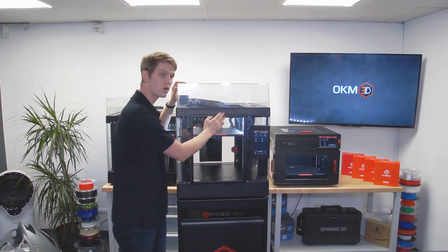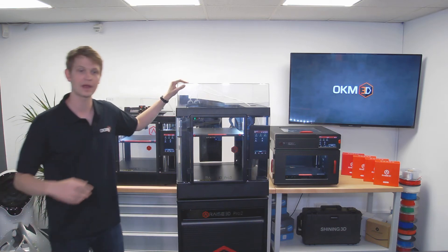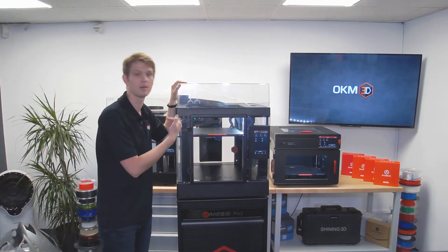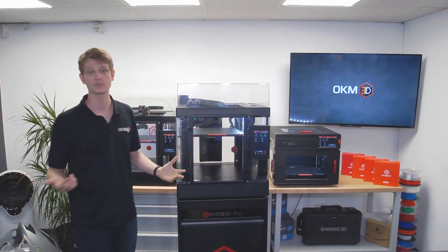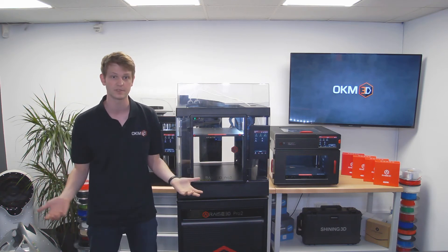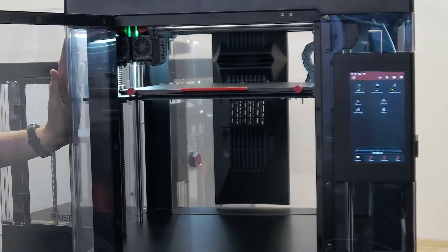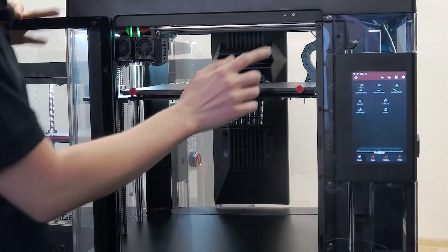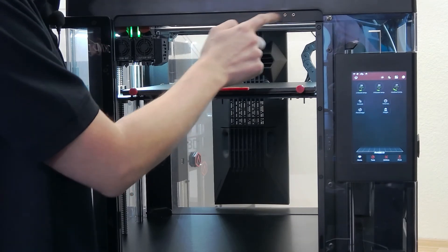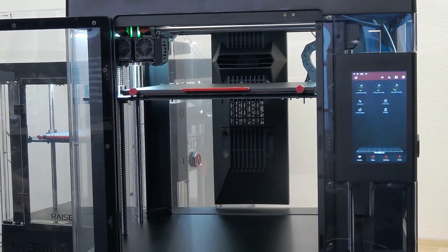The door and top cover have integrated magnets that allow for a safety stop if either of them are opened. That allows for a reduction of injury risk in schools or other educational facilities. You can see the two little magnet components at the top — their purpose is this magnet safety system.